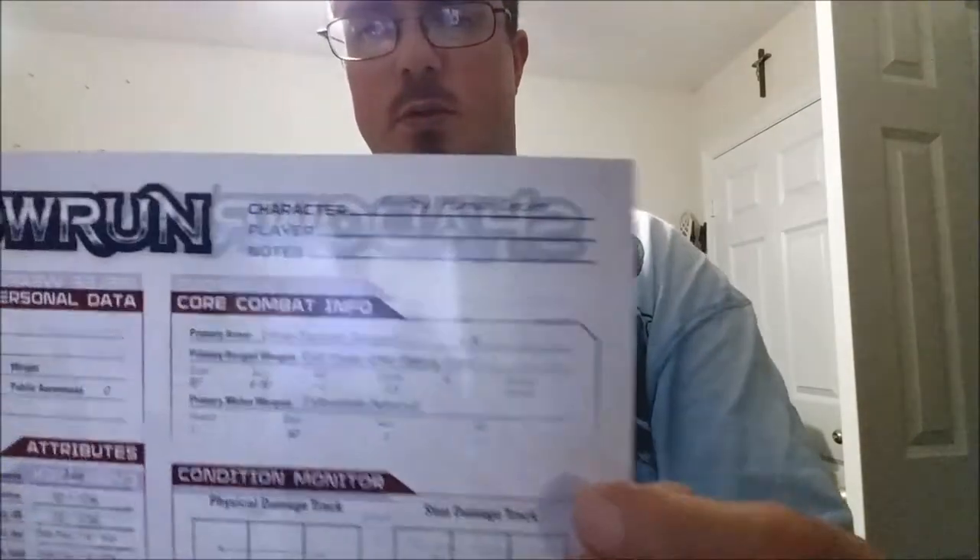Next up looks like character sheets. It looks like you could actually write on them with a dry erase marker. Each one has a different character: Koi Dog the elf street samurai, Gentry the human decker. There's a lot of information here. I've read the core book — it took about an hour just to get through the beginning. There's a ton of information. I got halfway through the book on the train and had to get off.